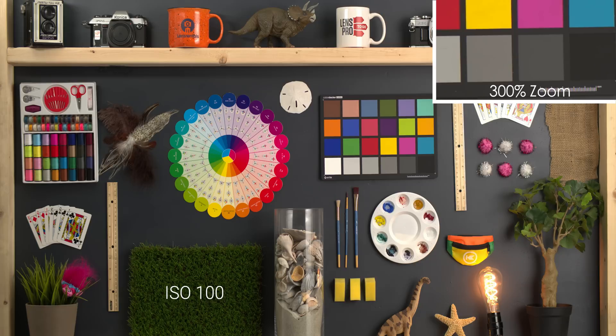Starting off with the lowest ISO at 100, we're getting a super clean image with very nice colors and no noise. Going up to 200 ISO, we continue to have a very clean image. Going up again to 400 ISO, which is the native ISO for the Blackmagic Pocket Cinema Camera 4K, and we're having again a very clean image at this lower ISO.